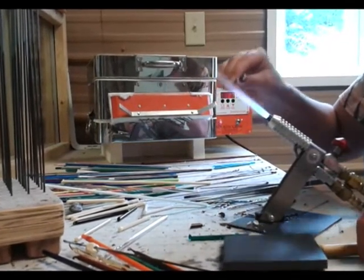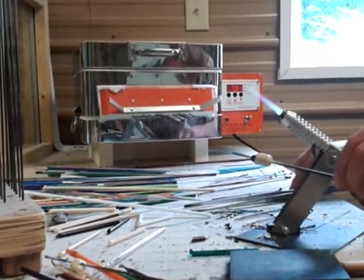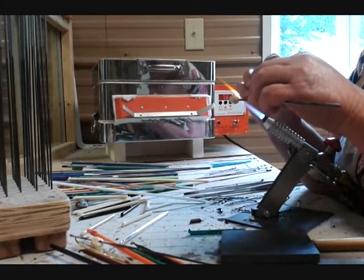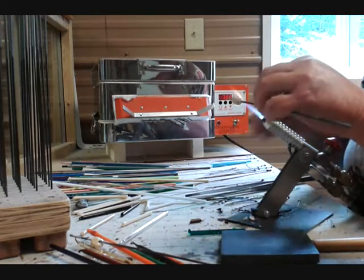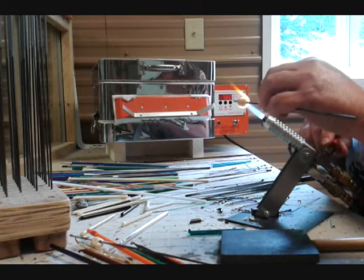Rolling it to form the neck. In an even smaller flame, I use a fine piece of brown glass and draw the X's on the side of the jug. Those X's get heated into the glass.